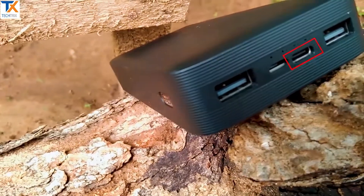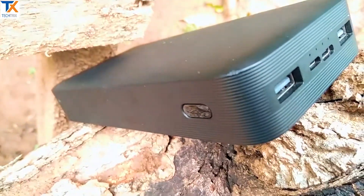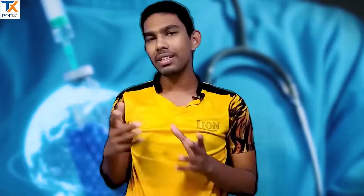You can use a USB Type-C port. You can use the battery level indicator to check the battery level. If you don't use the power on or off, you can use the power bank to check the status.